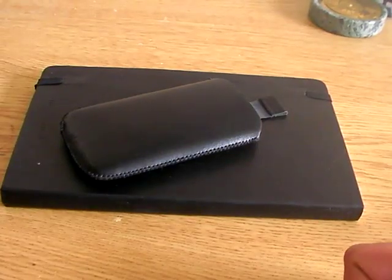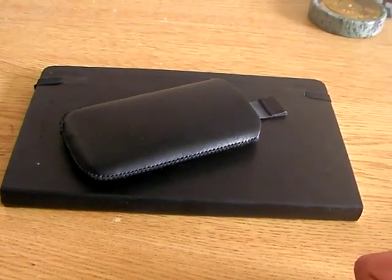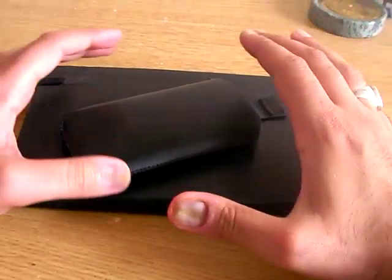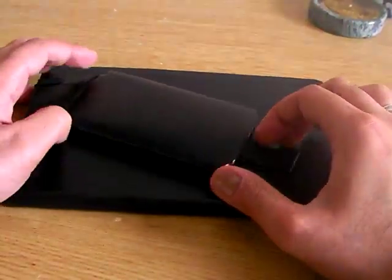Hi guys, this is M-Kwan here from the M-Kwan Project with another video review. This time it's a review of another iPod touch case that I was given.